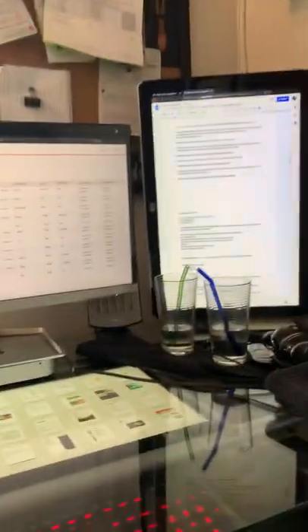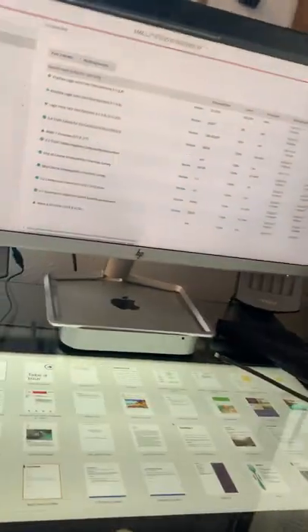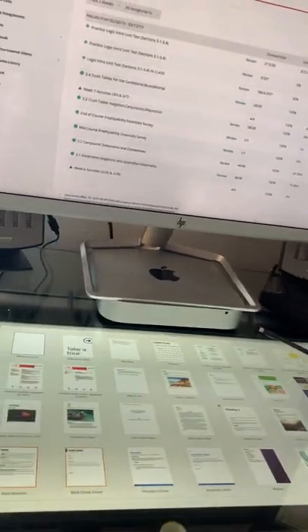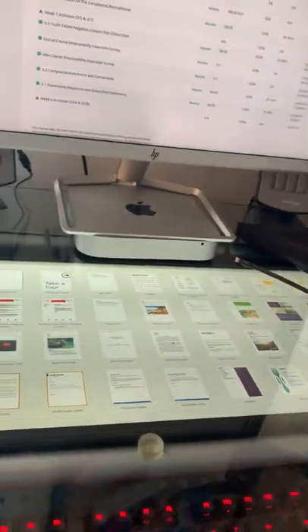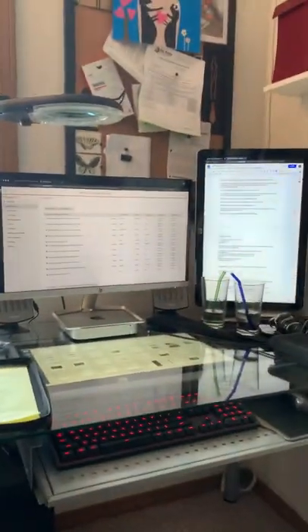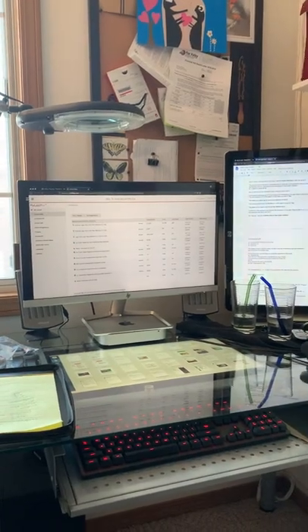It's a fun setup and it's been working well. At first I thought it'd be weird having to look down, but the brightness of the display comes through really nicely and there isn't too much glare. So yeah, that's the three-monitor setup on the late 2014 Mac mini — hope you enjoyed it.